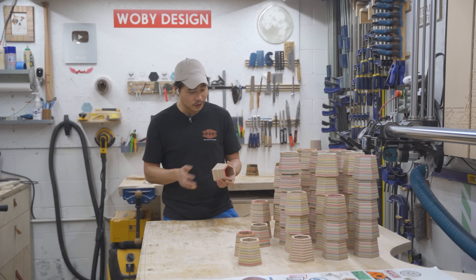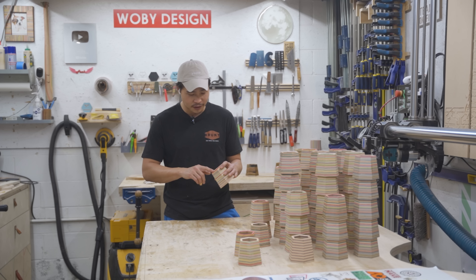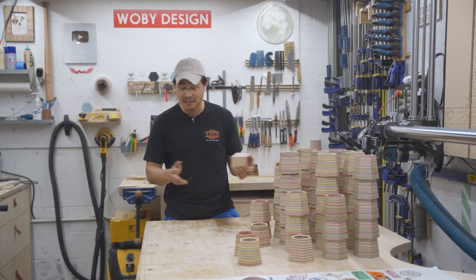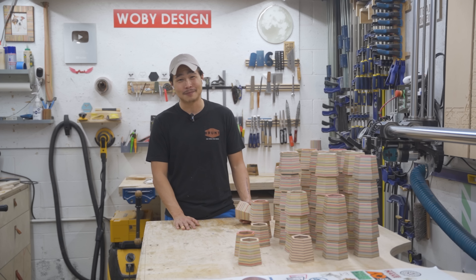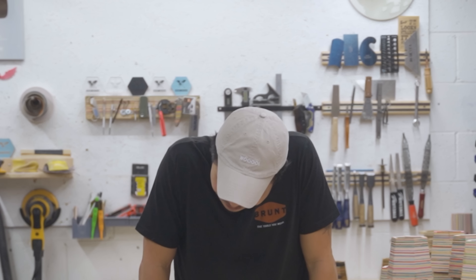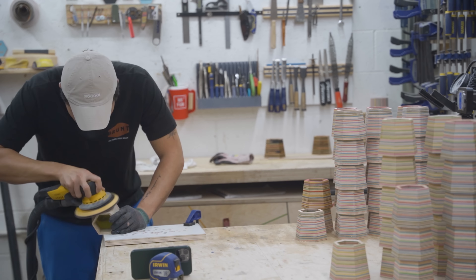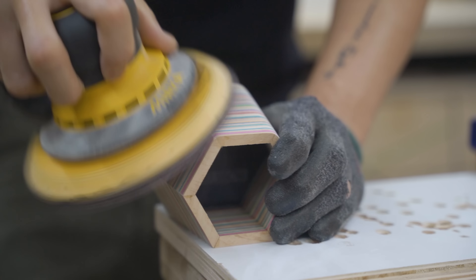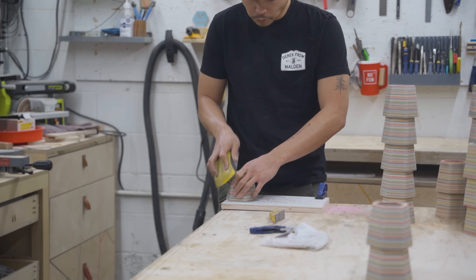I have all these glued up and it was fairly easy using those clamping jigs. Now we can move on to sanding. It's fairly easy — just going over it with the random orbital sander for the outside, and hand sanding the inside a little bit just to get the sharp edges off. Other than that, fairly quick — but doing 55 of them is going to take some time.